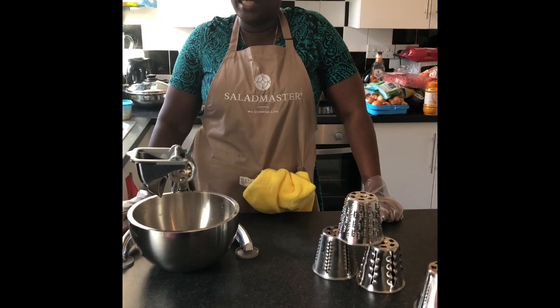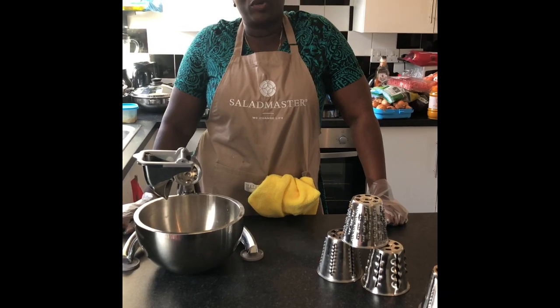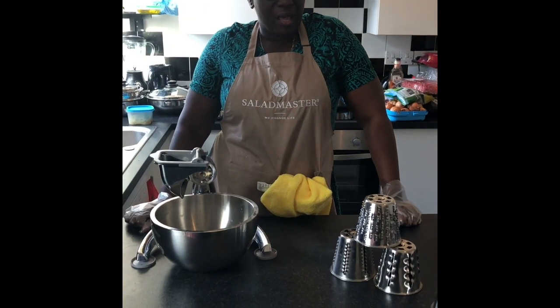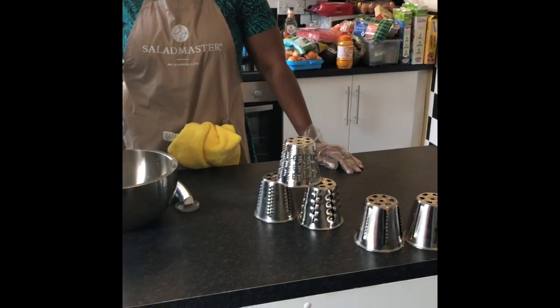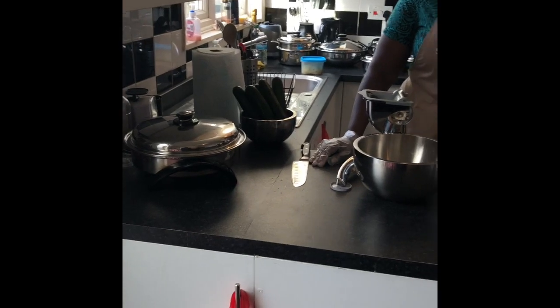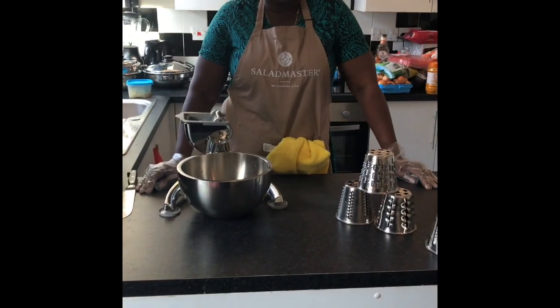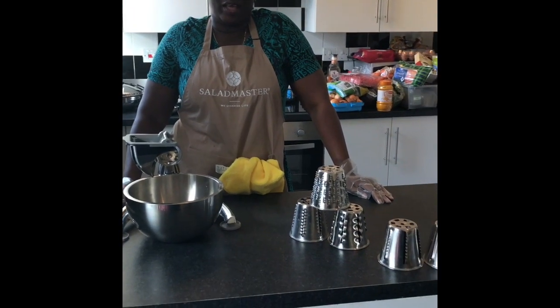Welcome to the A.R. Slimmer and Healthier Kitchen. Today I'm going to be cooking a variety of things, and I am going to be using my Salad Master cookware. Salad Master is a cooking system that allows you to keep your nutrients intact in your fruits and vegetables, or anything that you cook.